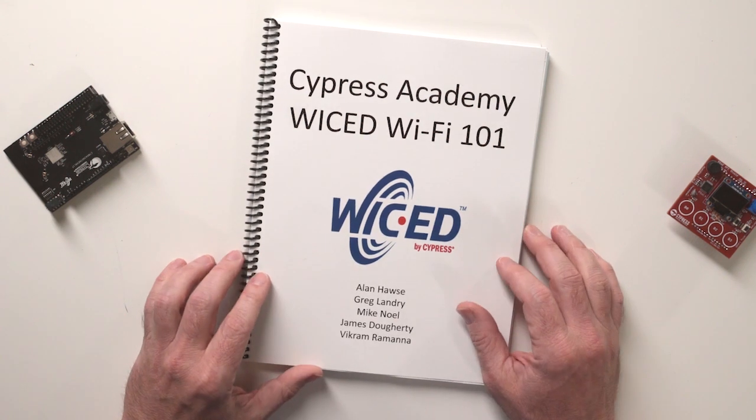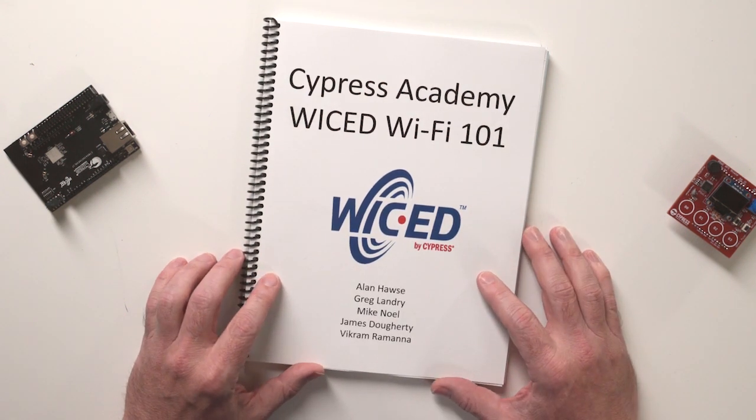All of my learning has been codified into my textbook, which I call Cypress Academy Wicked Wi-Fi 101. For those of you who didn't go to school in the U.S., the introduction class in most universities is often called 101, and they are all about providing you the fundamental skills required to move to more advanced classes. That's exactly what this class is all about — teaching you all of the fundamental skills required to be successful with Wicked Wi-Fi.